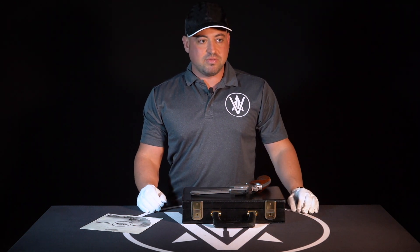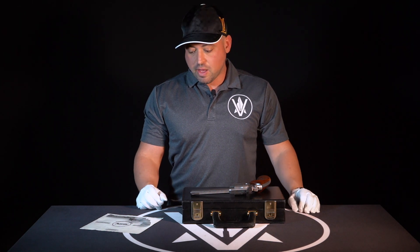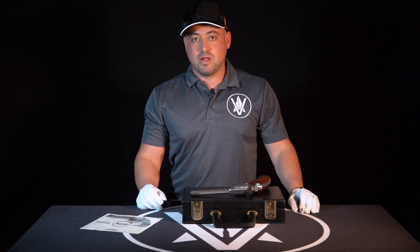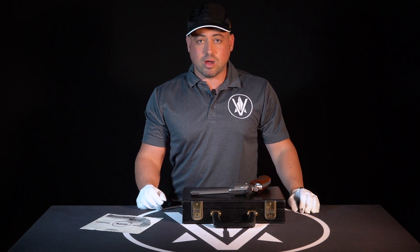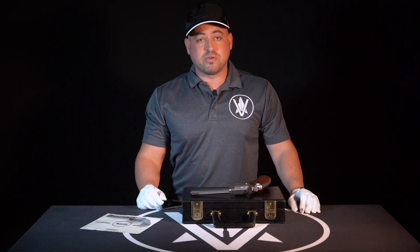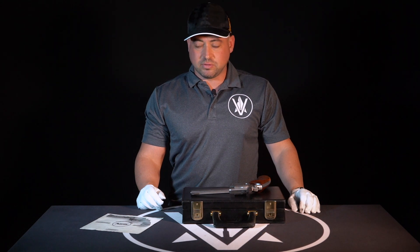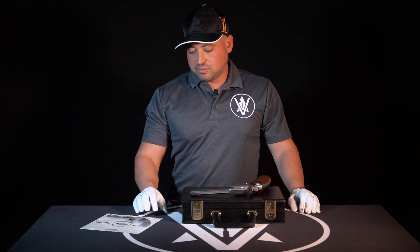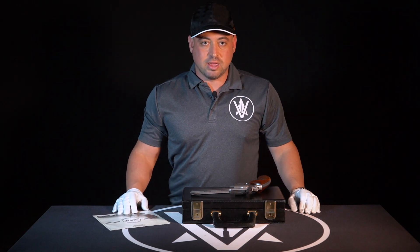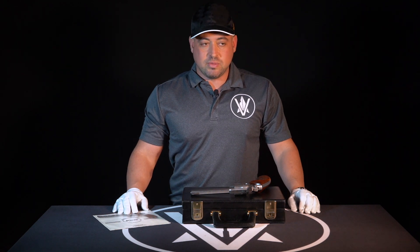Korth started out, I believe in the 60s, under Willie Korth. He was a master gunsmith and eventually a manufacturer in Germany. He had a very small operation. He started off making revolvers for local police forces and had a few runs of those, then he moved his factory to a place called Rotzenberg in Germany. When he moved to Rotzenberg, he kept it very small and very boutique.